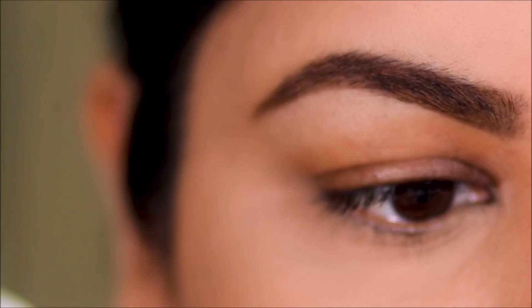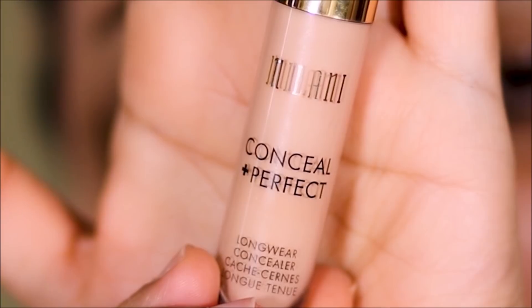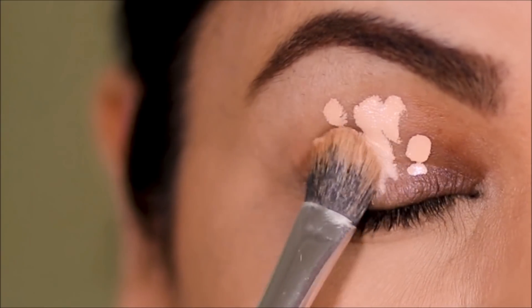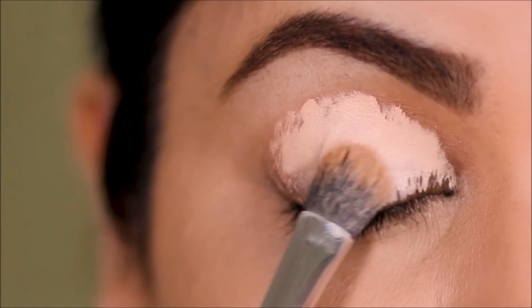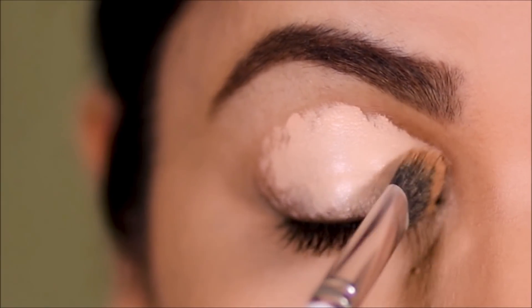To clean up underneath my brows and as a primer on my lid, I'm going to be using the Milani concealer in 135, which is a tad lighter than my skin tone. I'm using a light shade on my lid because I'm going to be using lighter colors — it'll show more when I use a lighter shade.